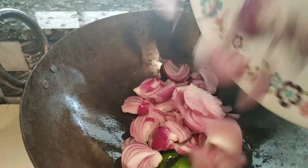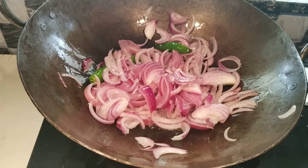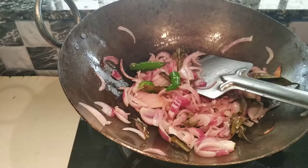Then we cut the savole and put it together. Put the savole together until the flavor is full.